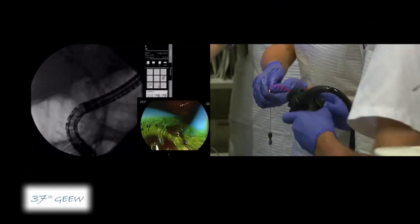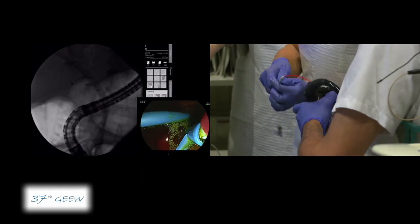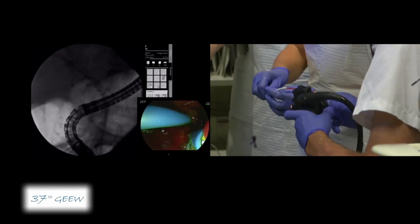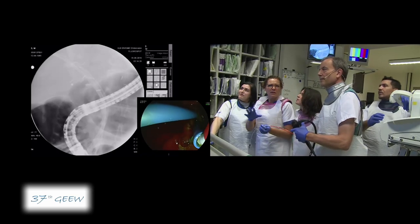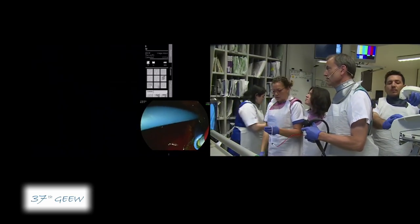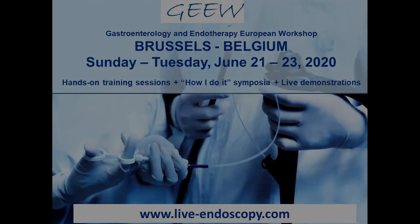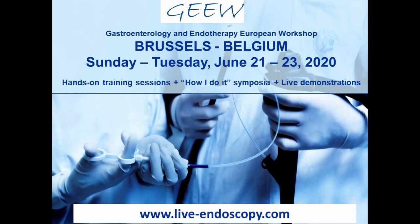Still the bluish color — this is the end of the balloon. We can now inject contrast to visualize. Let's begin with the stenting. Thank you.